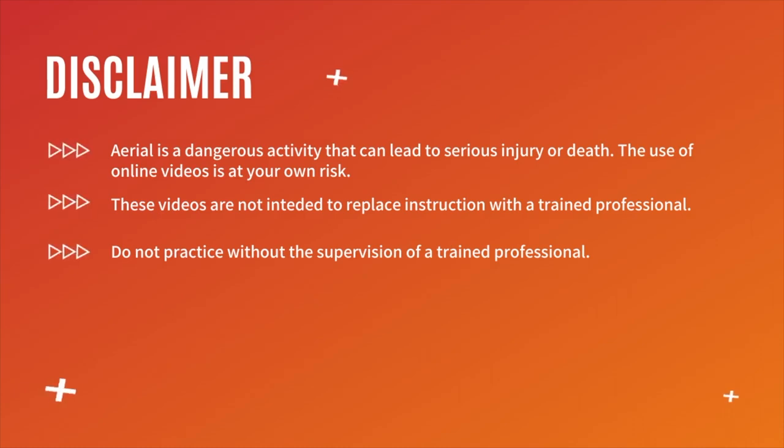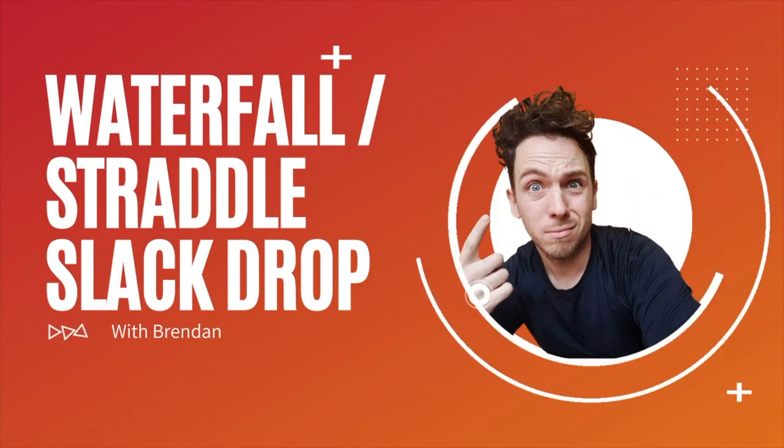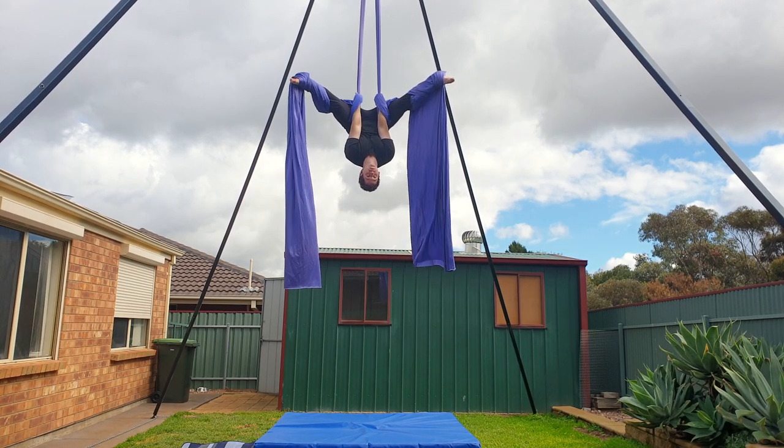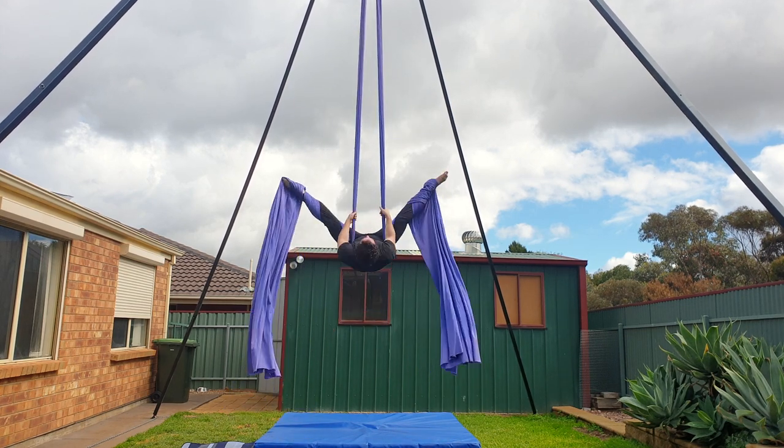Welcome back to my channel. Thank you so much for clicking on today's video. My name's Brendan and today we're going to learn the waterfall, also known as the straddle slack drop. This is a fun move to do, but it can be dangerous if you miscalculate the drop distance, so make sure you always learn new moves with a qualified instructor.